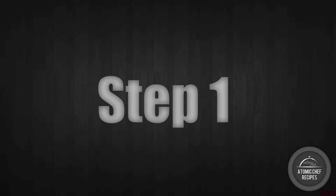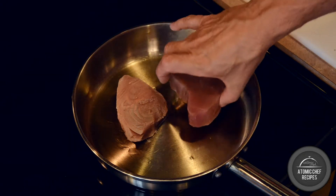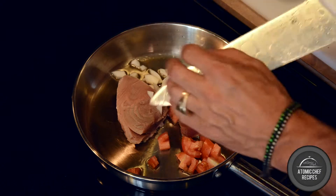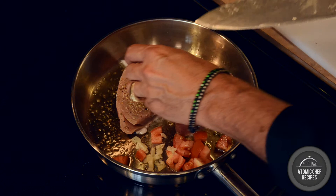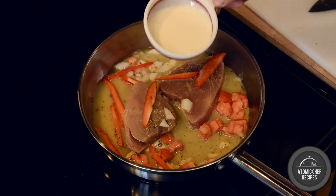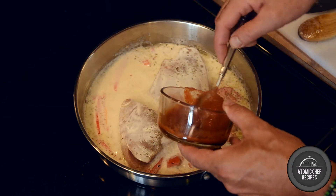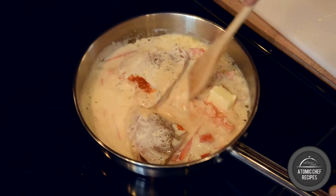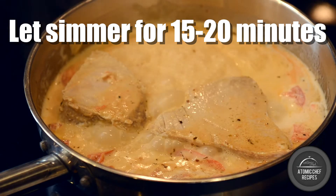Step 1. Over medium heat with a light bit of oil, pan sear your ahi tuna. Add tomato, onion, fresh garlic, a little more Real and Ripe, cut red bell peppers, chicken stock, approximately one cup of heavy cream, a touch of marinara, and finally the unsalted butter. This should simmer for approximately 15 to 20 minutes or until the tuna is cooked to your liking.